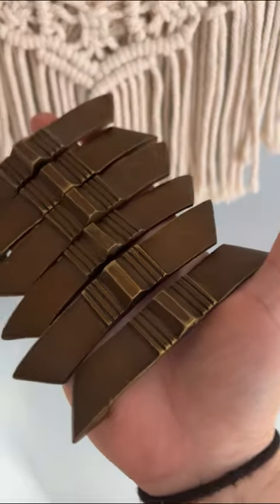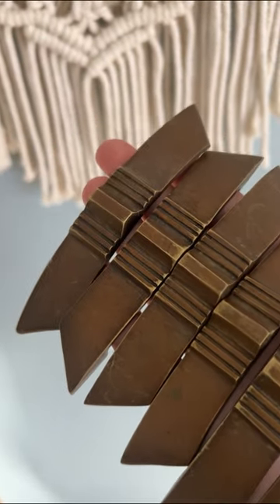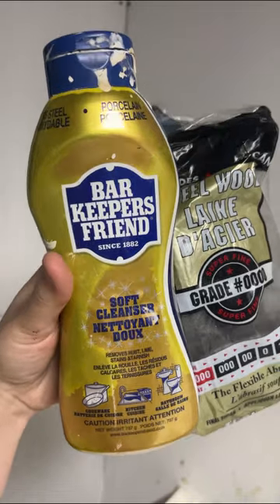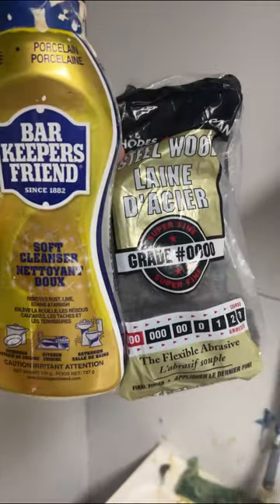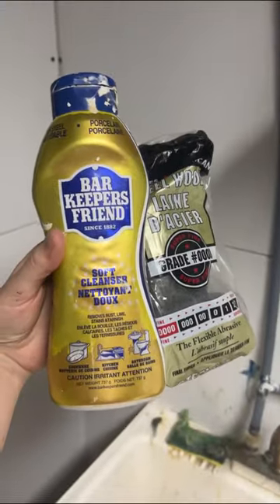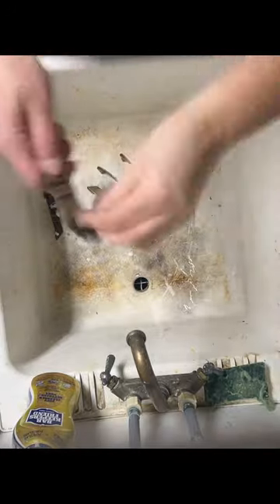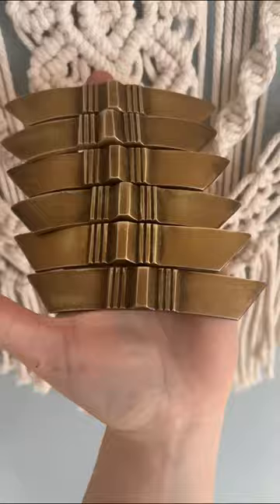Then it was time to tackle the handles, which started out looking worn, but my client wanted them to be black, so I had to clean them up to give the paint a good base to adhere to. I grabbed my trusted Barkeeper's Friend and some really fine steel wool and got to work scrubbing them up to get rid of any patina, dirt, or wax.